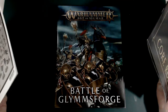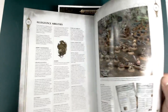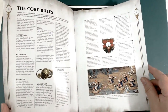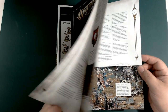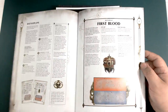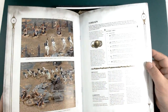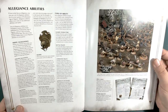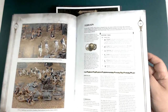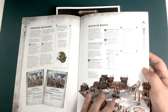Next we've got the core rules — not to be mistaken for the core rulebook. This is basically what you can get free online at the Warhammer community site. It's similar to the 40k battle primer from eighth edition, so it might be something you can grab as a physical copy in store. This version has 18 pages rather than four from last time, and they've added diagrams showing how combats work, so you can visualize it much more easily.